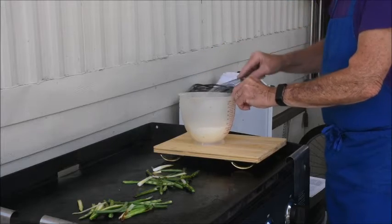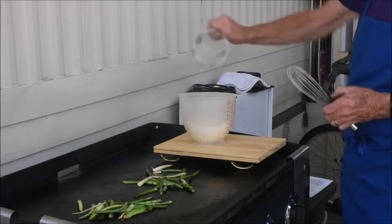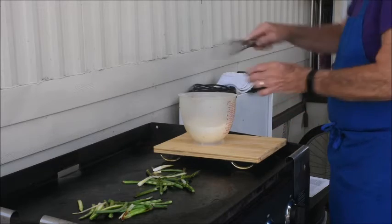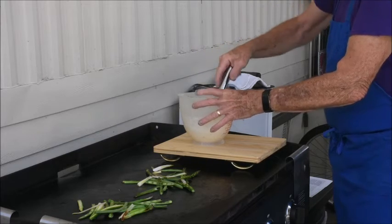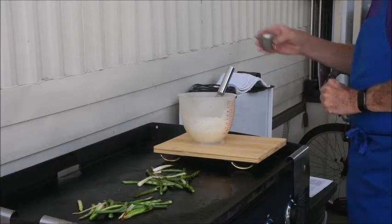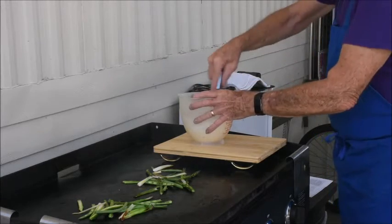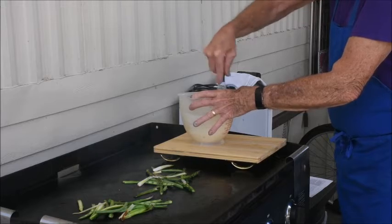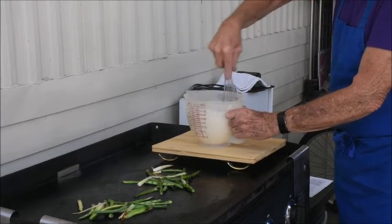We're going to mix that together with one cup of cold ice water — get that all mixed in there. And as we're blending that, we're going to add two cloves of minced garlic. It looks like we're getting a pancake batter here.